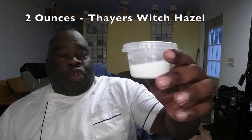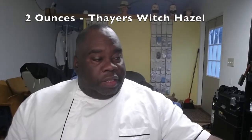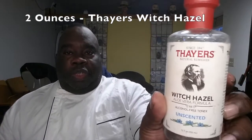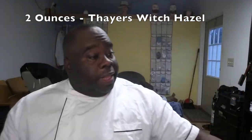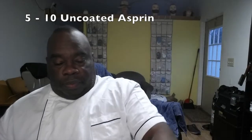Now, I'm not going to do that right now because I'm about to shave, but I just wanted to show you how easy it is to make this. Again, about an ounce or two of Thayer's Witch Hazel — the unscented kind. Then add anywhere from five to ten uncoated aspirin, let it dissolve, stir it up, and right before you use it, shake it, stir it up again, and put the cotton ball in there.